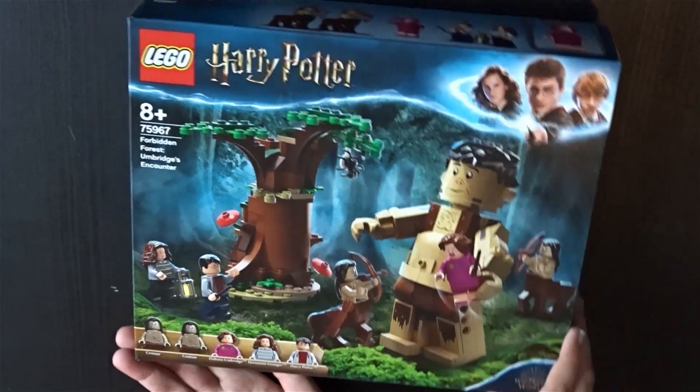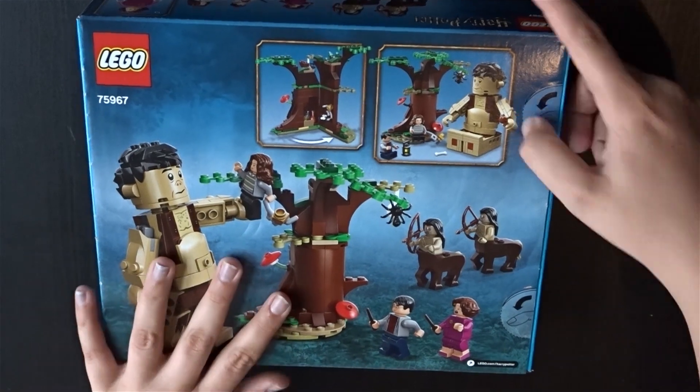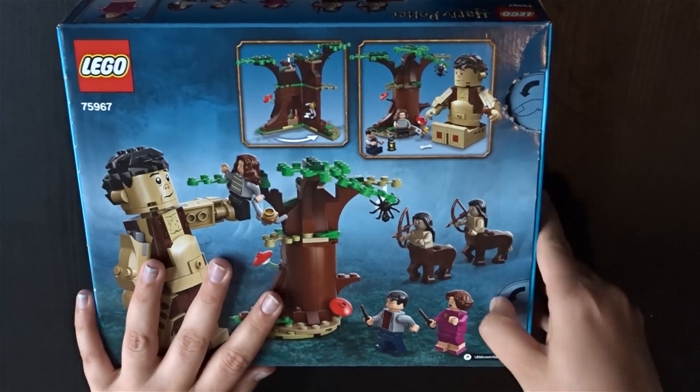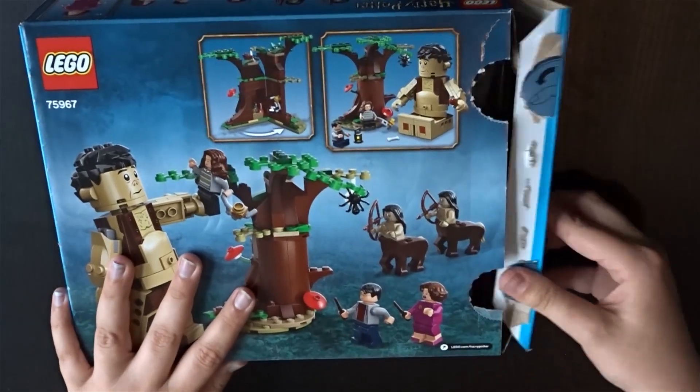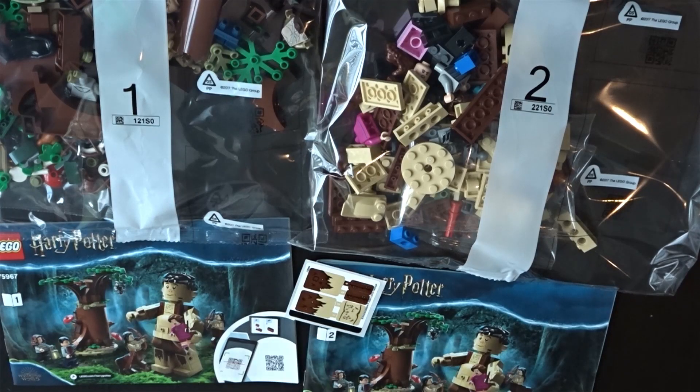Hello and welcome to today's video. Today I have for you another Harry Potter Summer 2020 set speed build and review. Today we will be speed building set number 75967, Forbidden Forest, Umbridge's Encounter.